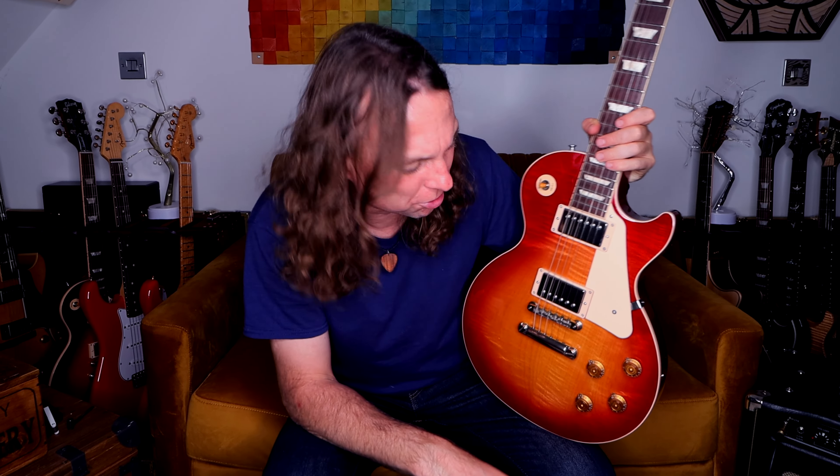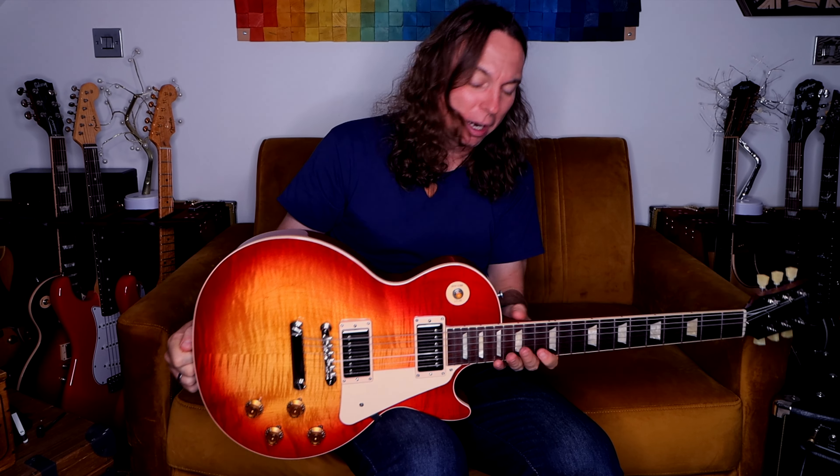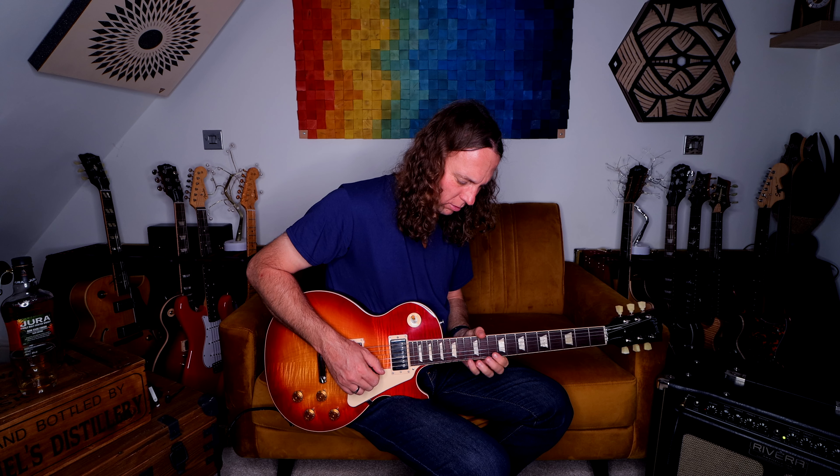Look at this burst — this Heritage Cherry Sunburst Gibson Les Paul Standard 50s guitar. This is a very young, very new guitar; it was built in December 2020, so less than two years old. Someone needs to play this beautiful guitar because it hasn't been played.